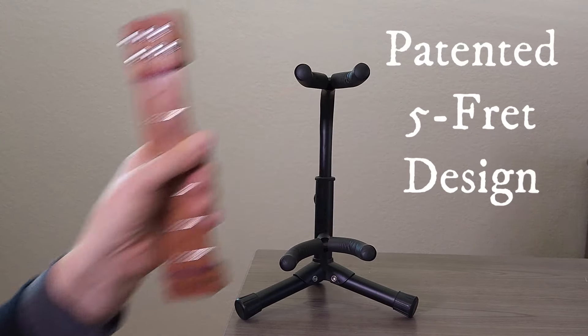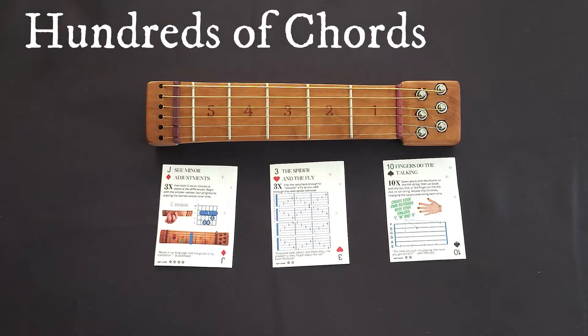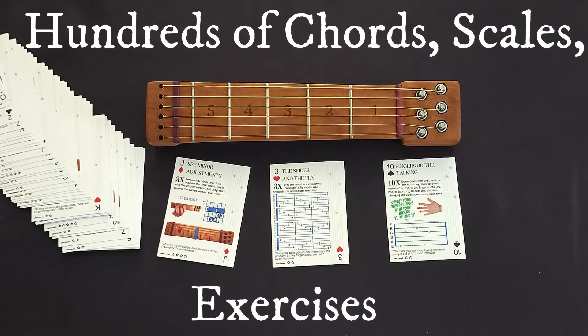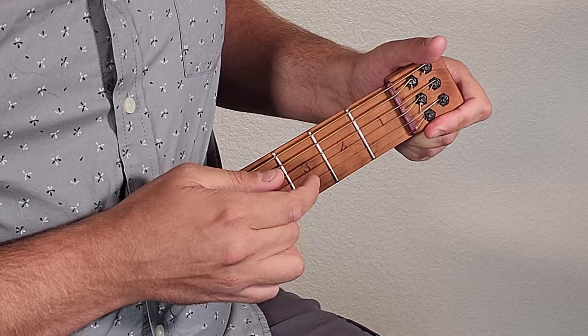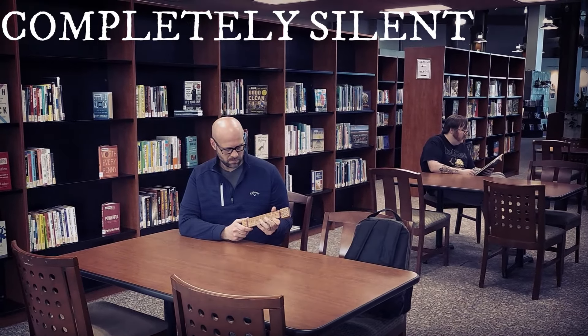Its patented five fret design gives maximum playability, unlocking hundreds of chords, scales, and exercises, and you can even switch hands to practice finger picking patterns. And it's completely silent, so you can practice without disturbing anyone.